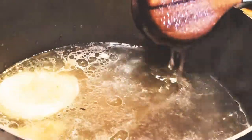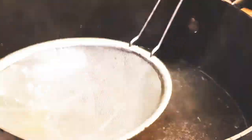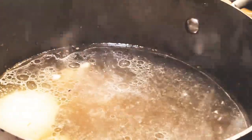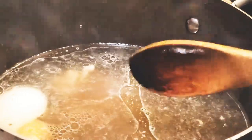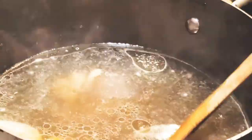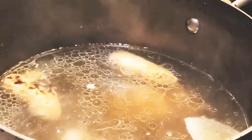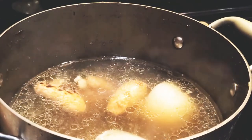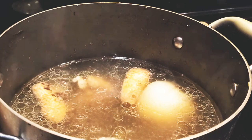Meanwhile, we can start cleaning our broth. I'm now checking the flavor — it's actually very flavorful, but it needs a little bit of saltiness. So I'll add in a tablespoon of fish sauce. Let it mix and taste again. This is actually perfect. The broth is ready. We'll just leave it boiling so we can serve it hot, and once we're ready to pour it over the noodles, we'll strain it so it's clear and clean.